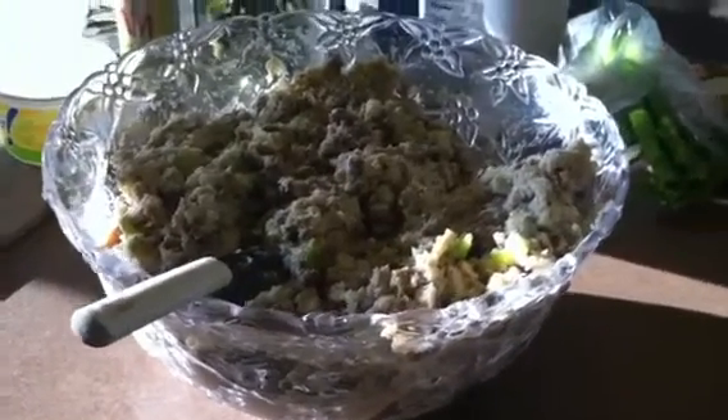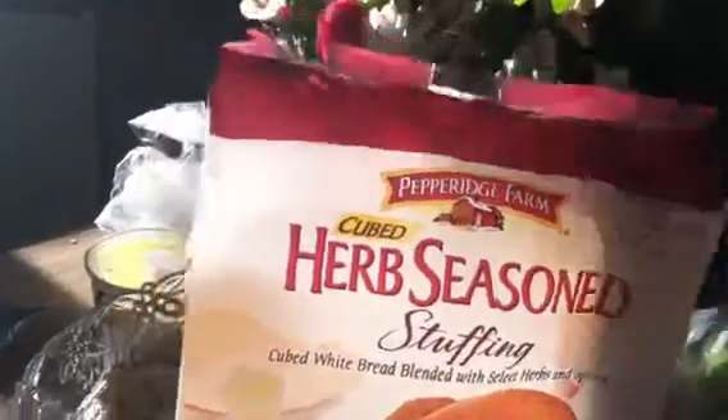So this is my stuffing that I've been mixing this morning. I didn't make it from scratch — I actually used the Pepperidge Farm cubed herb seasoned stuffing, right here. That's what I started off with, adding butter, onions, and celery — you can see the celery in there.